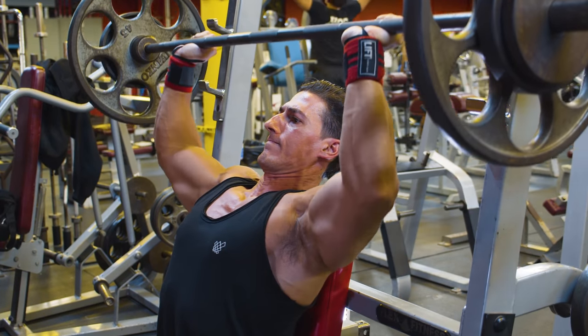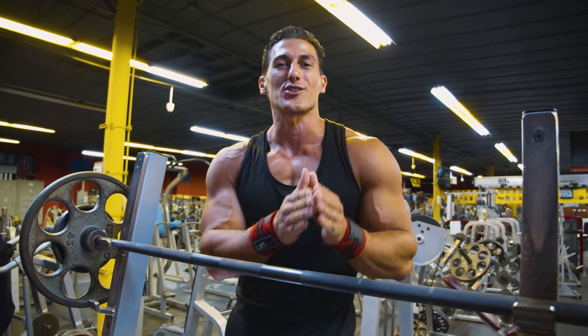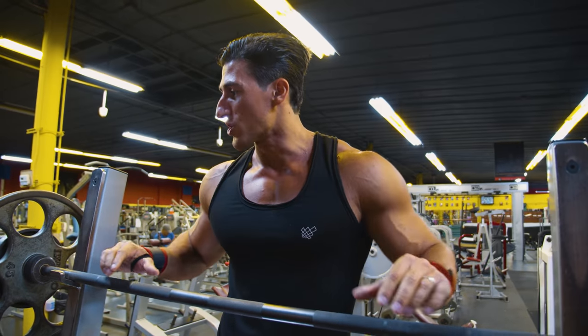We're starting with the seated barbell shoulder press because I believe this is the mass-gaining portion of the shoulder workout. We're going to start with this movement since we're fresh, with the most energy and the most strength.